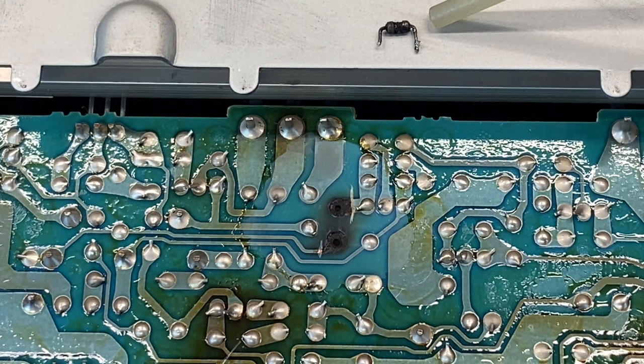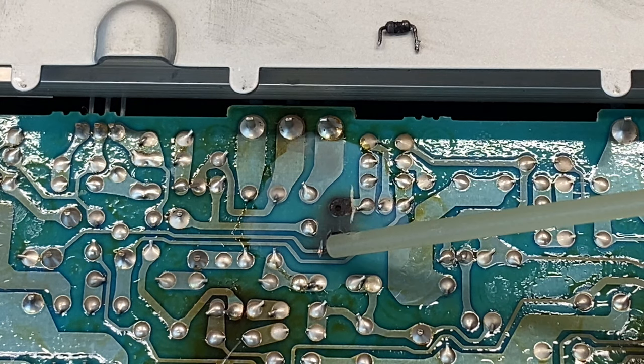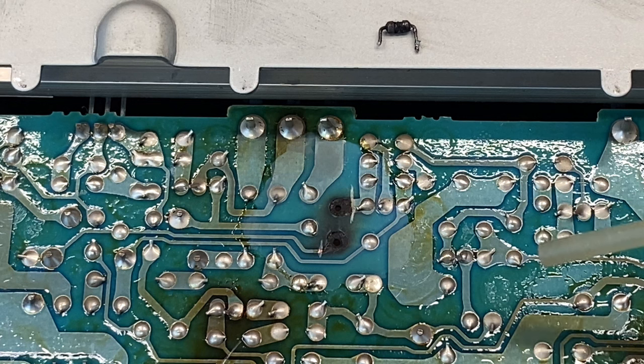Here is our charred resistor, and it's reading 34 kilo ohms - so 34 times what it should be. Definitely needs to be replaced. The pads were damaged so much from the heat that I just decided to cut them short and then rip them off completely.